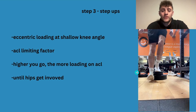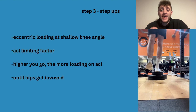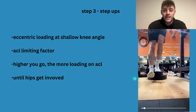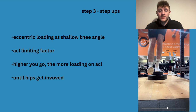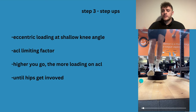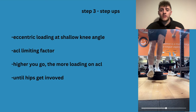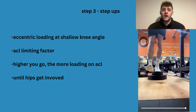Step three is step ups. We're loading the shallow knee angle, which is shown to help the ACL rebuild and gain more tension. In the step up, because it's a joint-dominant movement, the ACL is actually the limiting factor. You might think your muscles can do it, but you've got pain in your knee because your knee is getting loaded — the higher you go, the further your knee goes forward, and the more your knee goes forward, the more tension is on the ACL. Build this up slowly.